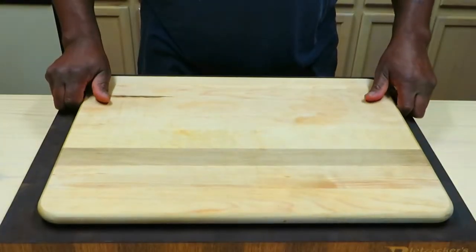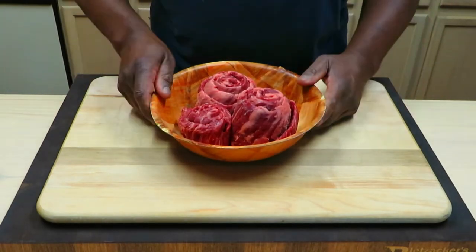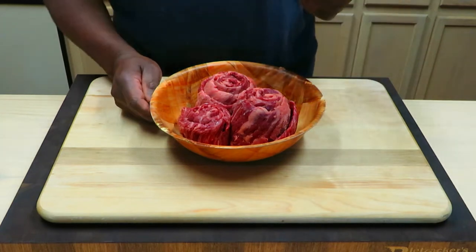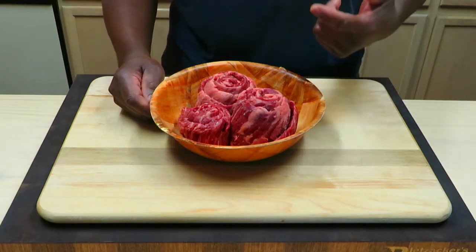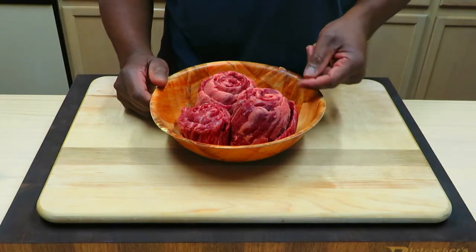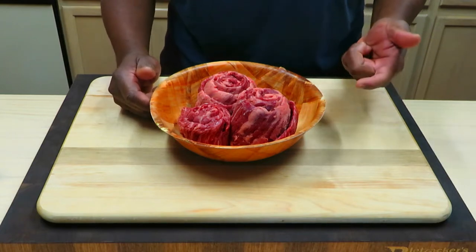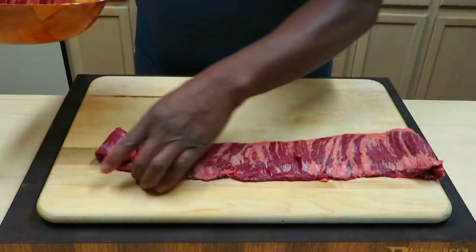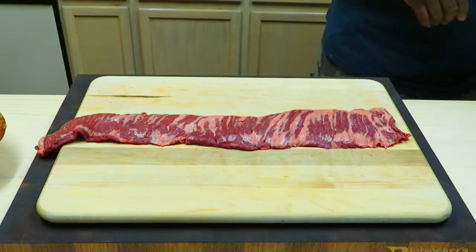This is my second time attempting these pinwheels. The first time they came out great — really enjoyed the flavor — but I was a little disappointed in the texture. I used the cheaper inside skirt: less tender, less marbled. Today I spent extra and went with the outside skirt, definitely a little more marbled. We'll find out about tenderness and texture, but I'm a little disappointed in how narrow they are. My inside skirts last time were a little bit wider.